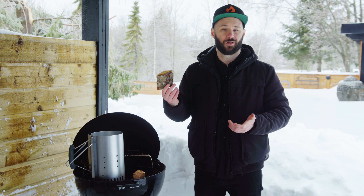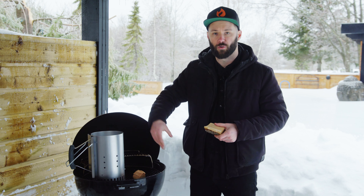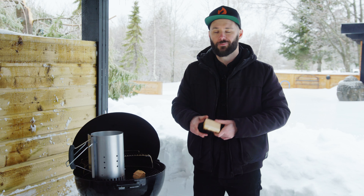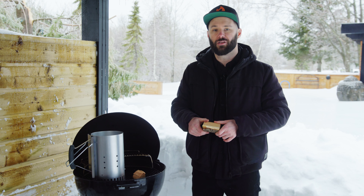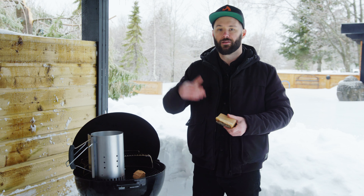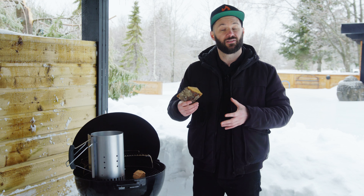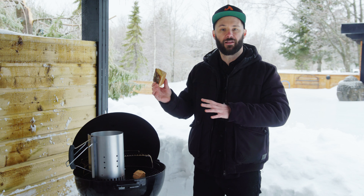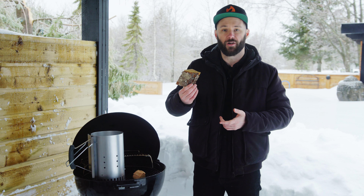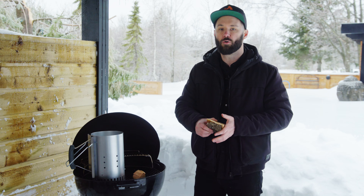How much wood do you need? Really simple — all it takes is one chunk, maybe two chunks if you're working with a full basket of charcoal. You don't need that much because you don't want the flavor profile to overtake the meat flavor. You just want the smoke to brighten up the flavor. Go light and start building from there. Maybe your first cook use one chunk, and if it wasn't smoky enough, add another. Don't go all in on your first cook — start testing around with flavor profiles and intensity.